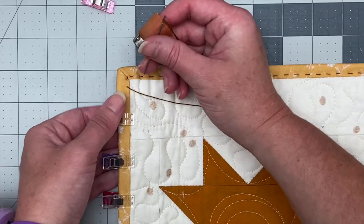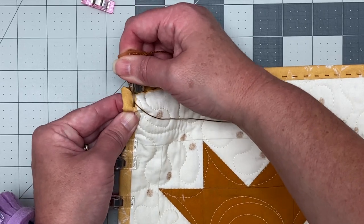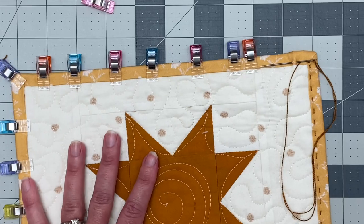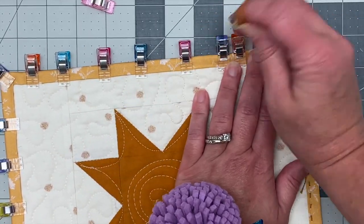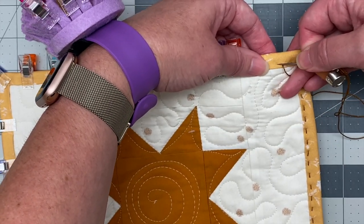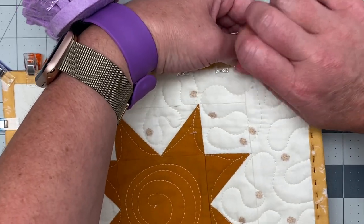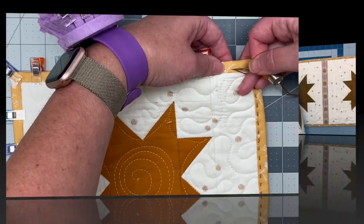I'm going to continue hand stitching this runner the same way I've been doing. I'm going to do it on my own time and show it to you when it's done, because I've shown you everything now — how to get around the corners, what happens when you run out of thread, how to get back into a quilt, and how to get out of the quilt. I'm actually going to do this while I watch a little TV.